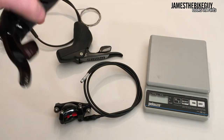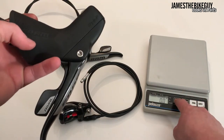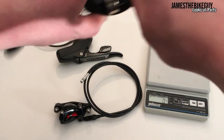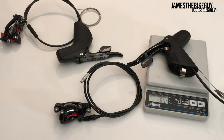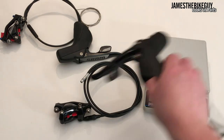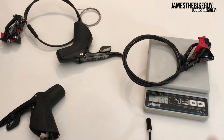Let's take a look at the right rear shifter first and see what it weighs. The right rear shifter weighs 265 grams. The hose to get to the back of the bike plus the caliper weighs 170 grams.